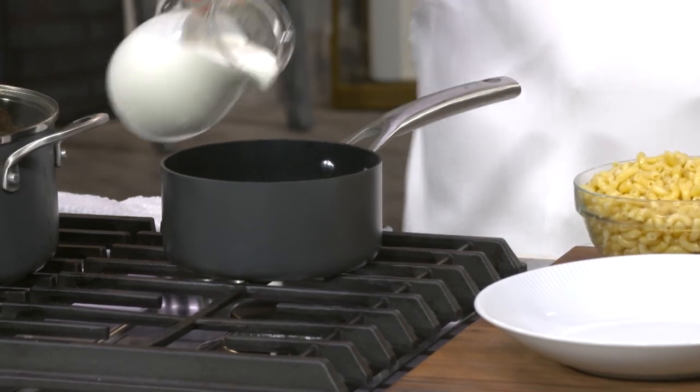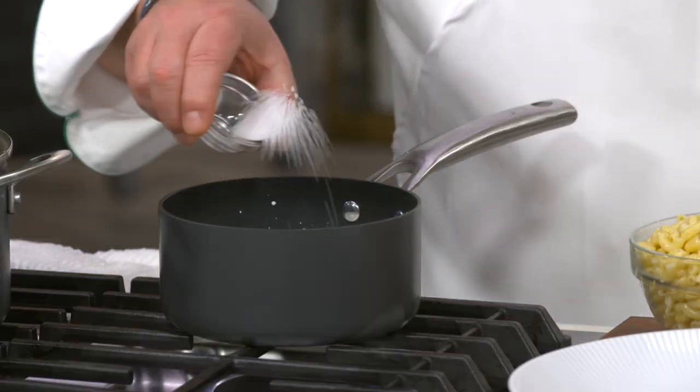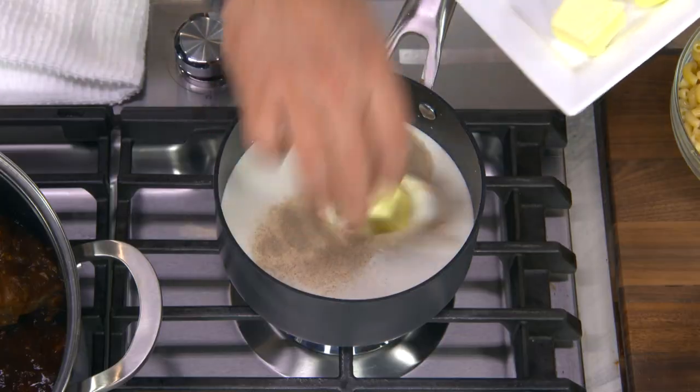I love macaroni and cheese. Love it. So I pour the milk in our one and a half quart pan. I want to flavor it with salt, some white pepper, and I want to add butter.